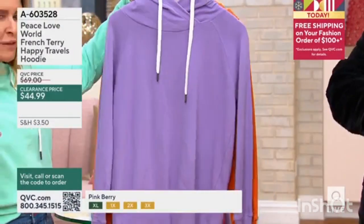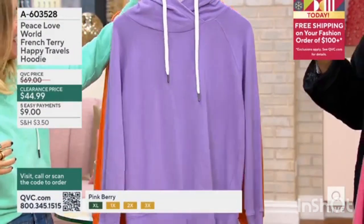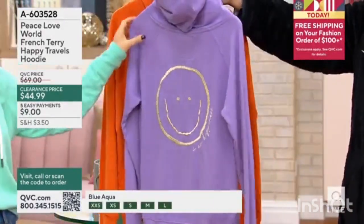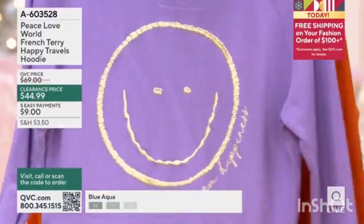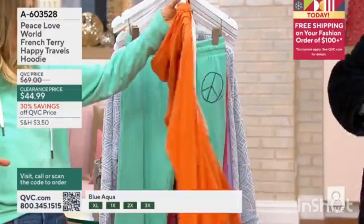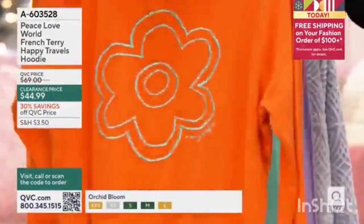I was going to put on her brown version over this. Oh, that's perfect. This color is orchid bloom — look how beautiful. 'I am happiness.' Look at that one. Can you imagine you're standing in line at the grocery store wearing this and everybody's happy that you're there? The world needs all this more than ever, for sure.